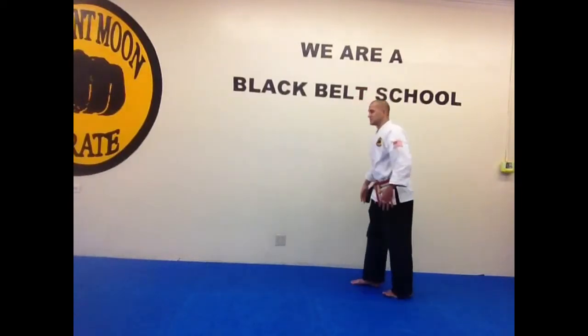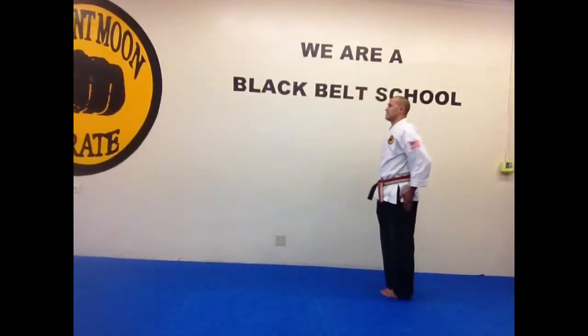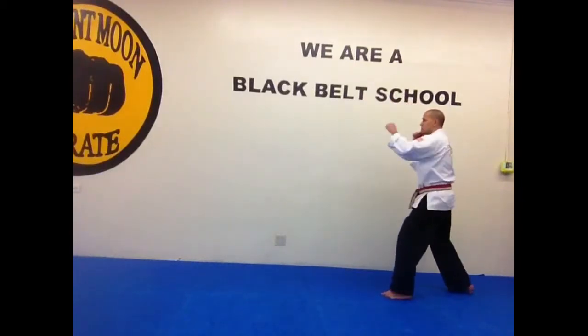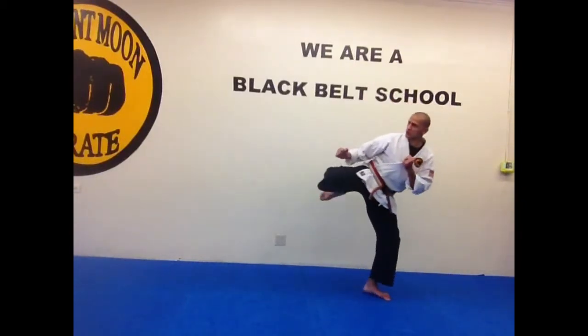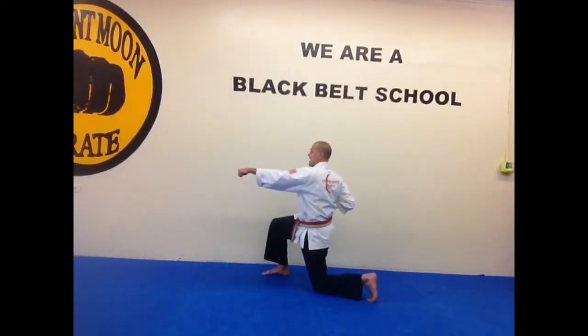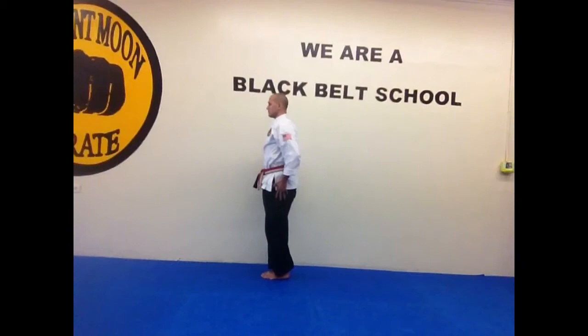I'm going to turn and face this way — we'll practice this side. Step back, combination three: key up, throw that jab, cross, strong roundhouse, block, then punch on one knee and key up. Show good discipline.